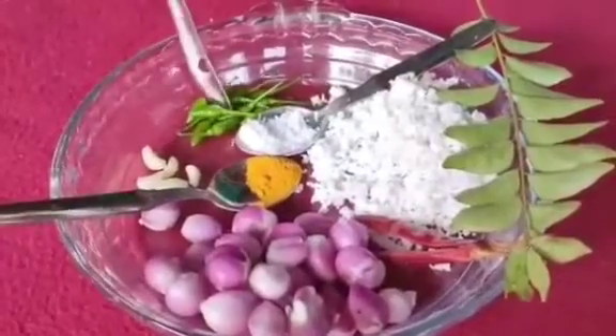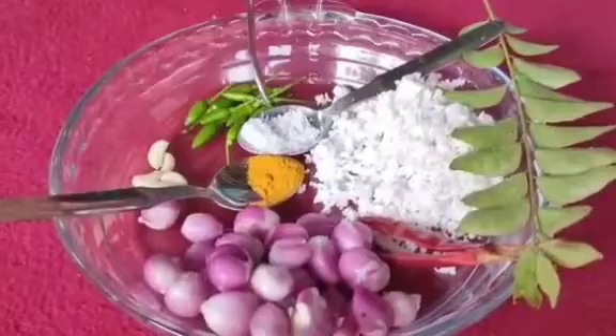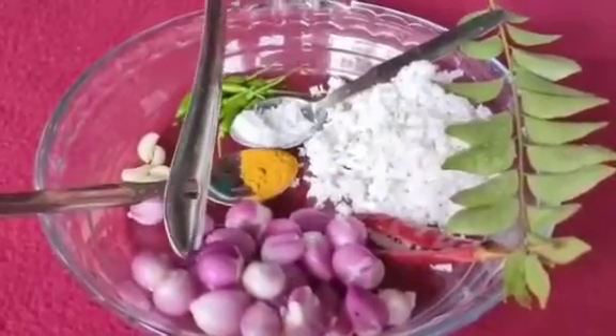I am using these ingredients: small chili, garlic, turmeric powder, salt, shredded coconut, curry leaf, dried chili, and small onion.